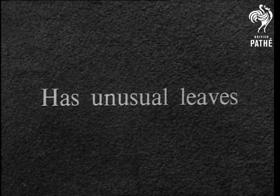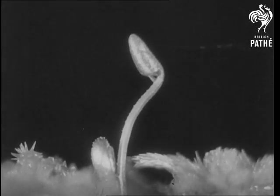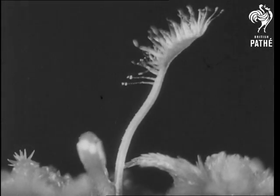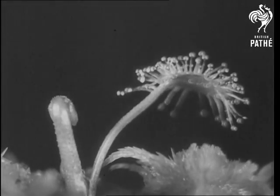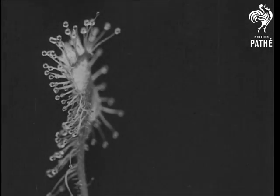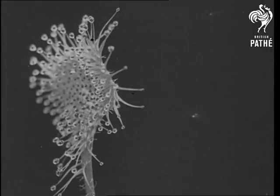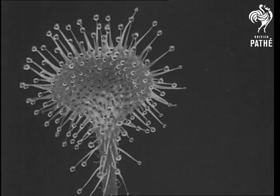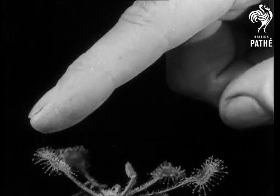But the sundew has unusual leaves — it is here that we see the abnormal method of nutrition. The leaf is reddish green and has many tentacles. Those on the margin of the leaf are longer than those in the central region, and they are on the upper surface of the leaf only. The tentacles are covered with a sticky fluid, most thickly on the tips.